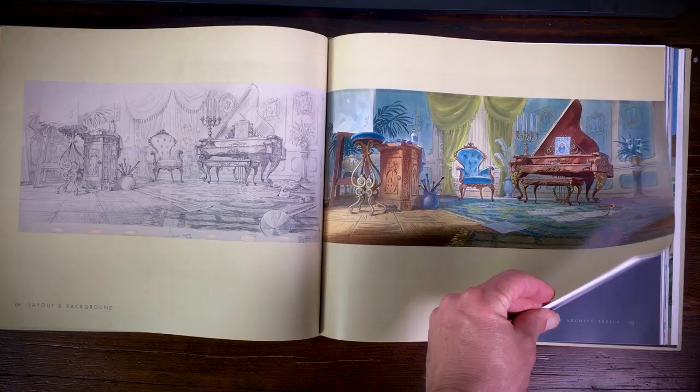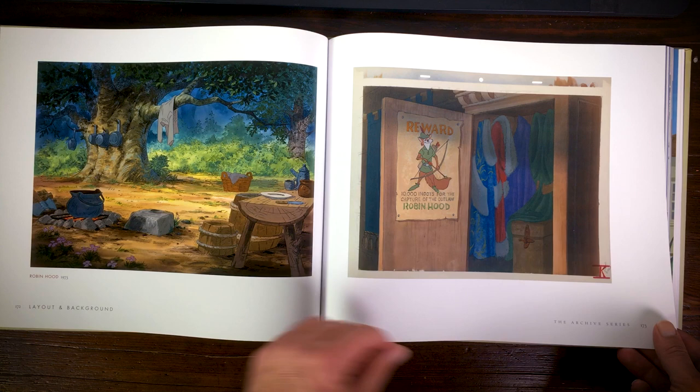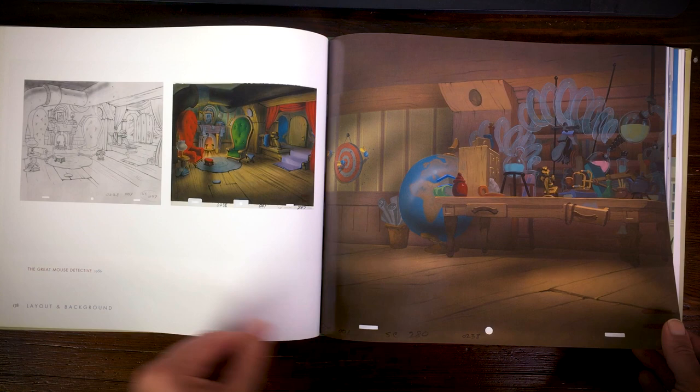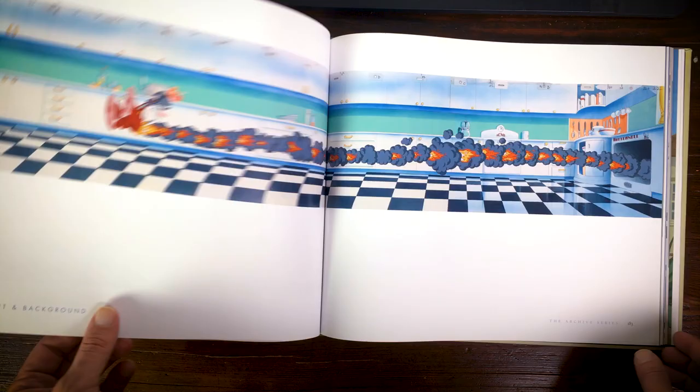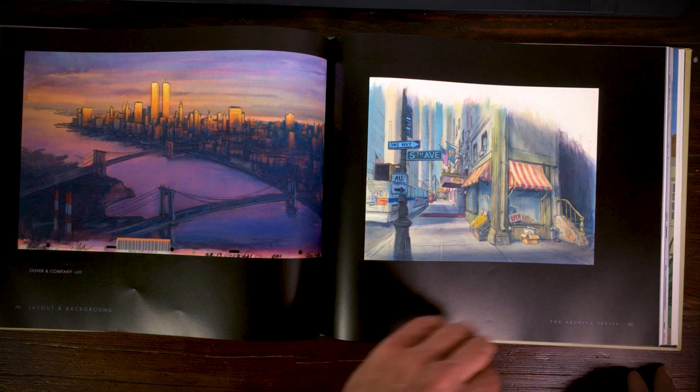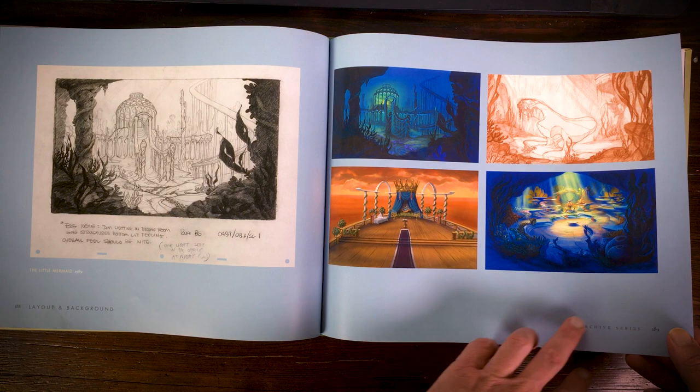Robin Hood, The Rescuers, Fox and the Hound, The Great Mouse Detective, and Who Framed Roger Rabbit — these have very vibrant colors. Oliver and Company, The Little Mermaid, Beauty and the Beast — that's a totally different style.